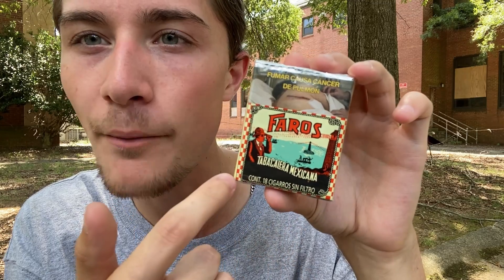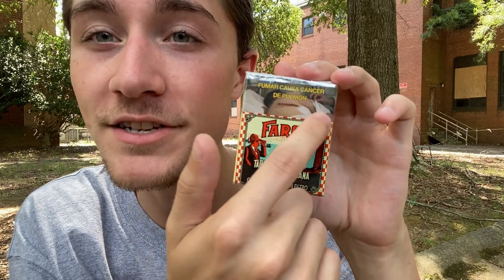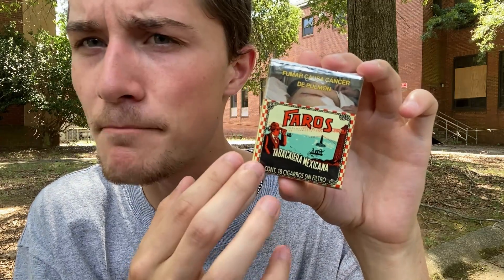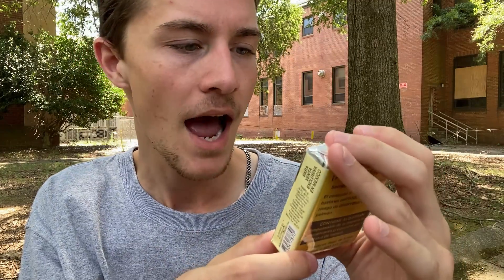Going around the edges of the center of the packaging, we can see a very nice checkered border going all the way around — it goes from beige to red, from beige to red in a checkered pattern, which looks very nice. On the filtered version, this was a much bigger border since the packaging was much bigger, and I want to say the actual inside of the packaging is about the same size.